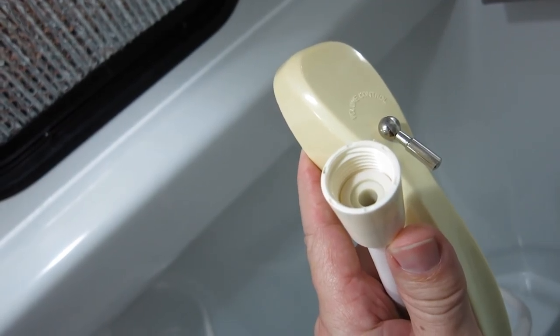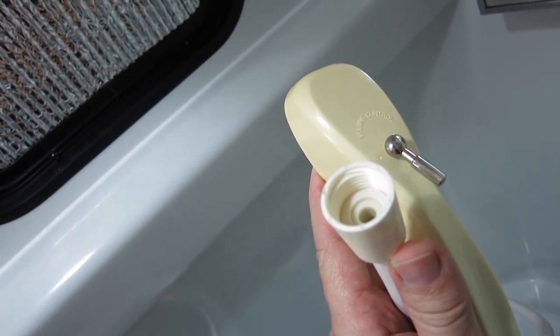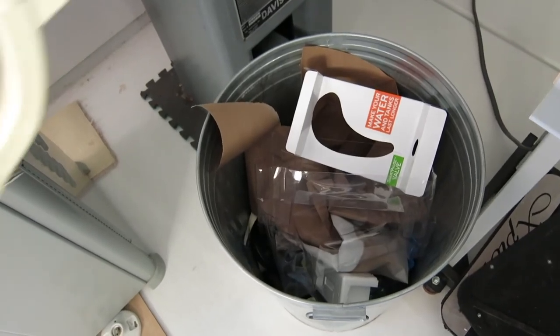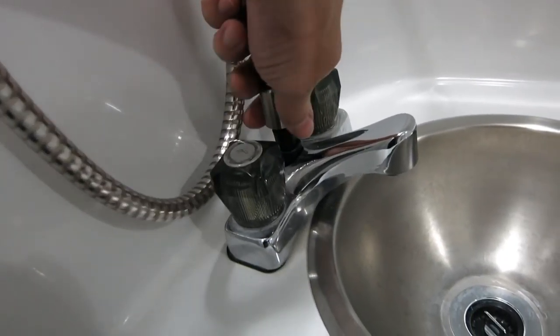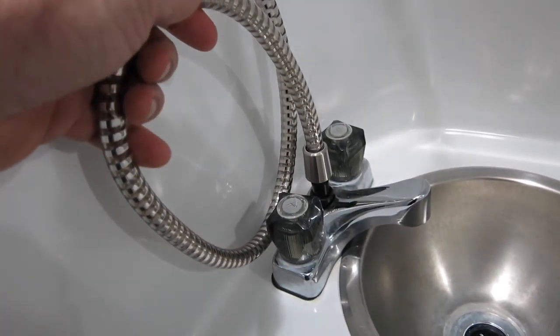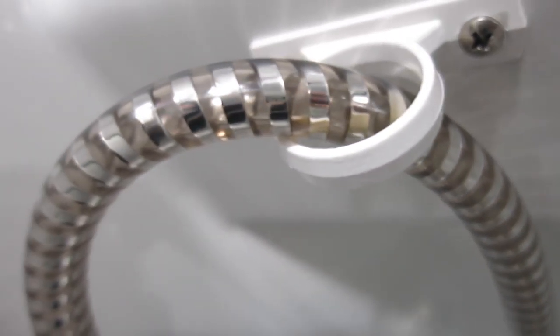The old shower wand is pretty easy to take off — I just unscrewed it from the diverter on the sink and it's off. And there's the new one. This kind of fake metallic hose has got some kind of foil inside the plastic — it's a real nice touch.